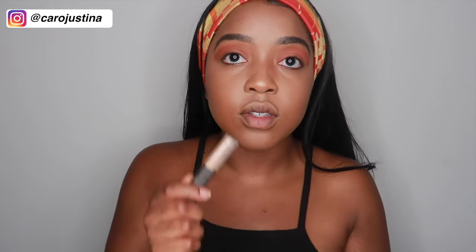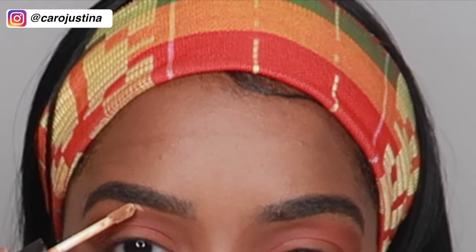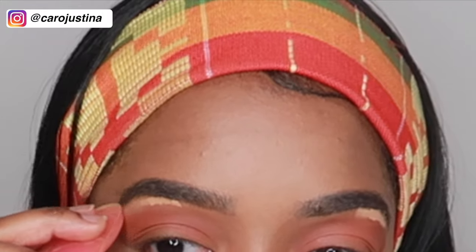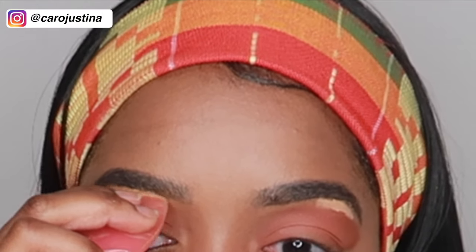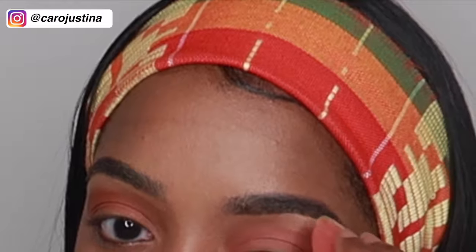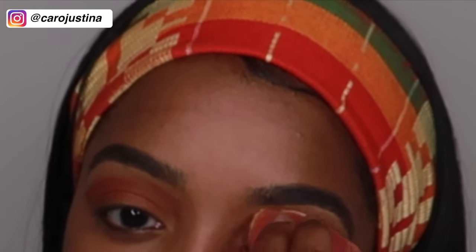Now I'm going to use the NARS concealer to shape the brows a little bit more and also conceal any excess eyeshadow so it's even on both sides. I don't use a beauty blender — I use a silicone sponge thing. I like it better because I feel like it doesn't absorb the product, so it all goes on your face rather than getting soaked up. I think it also goes on a whole lot smoother. That's just my personal opinion.